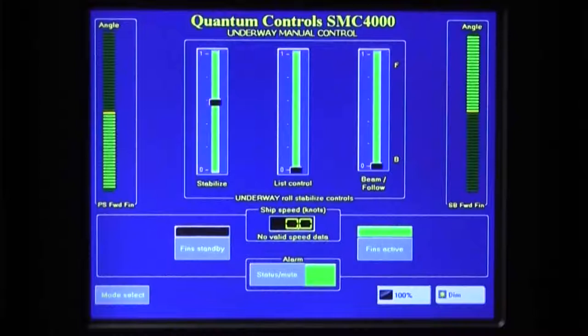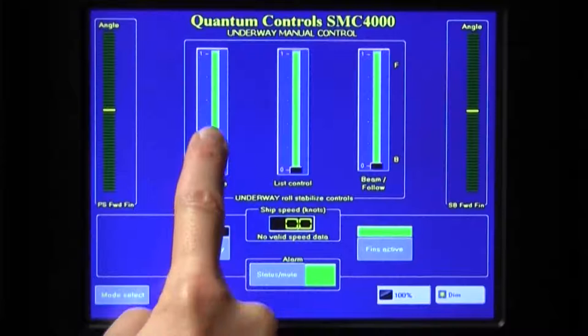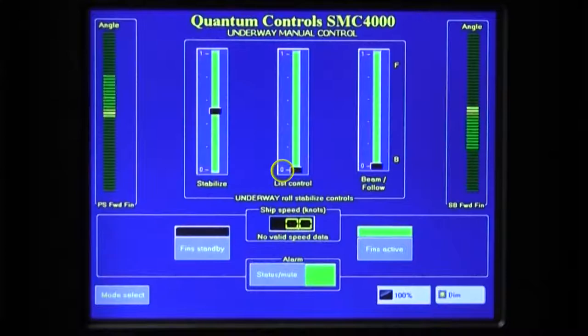When using the sliders on the SMC4000, take care to press precisely on the slider bar, as the finger recognition area on the screen is small. Please note that the Stabilize setting defaults to 0, or the lowermost position, when the system is first started. Thus, when first engaging manual mode, it will be necessary to activate the fins and raise the Stabilize slider to get the fins to move. An operator can use the stabilizer fins to correct for a vessel's list in manual mode by using the List Control slider.